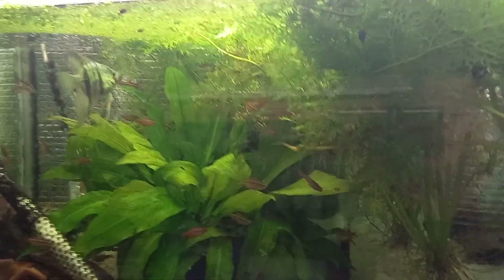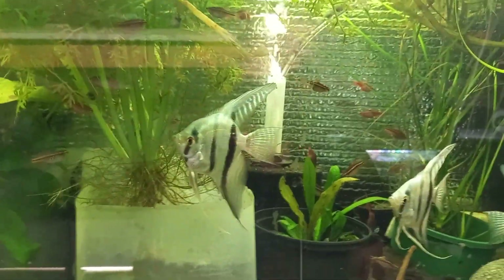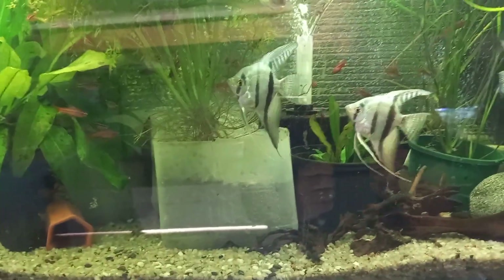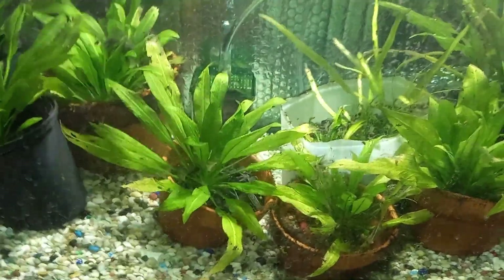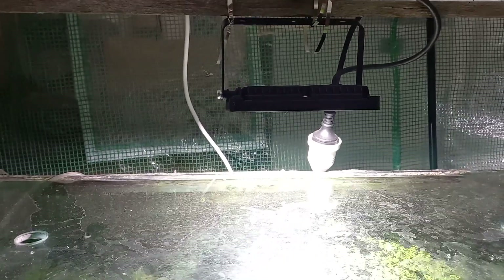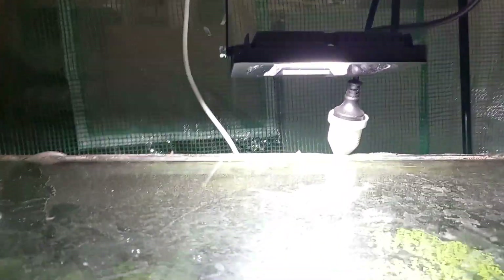I got my four foot by two by two foot tank in 1990, so that light is 34 years old and doing fine. The tank below it is 180 litres. I had an old half fluoro on there and when I dropped it in the tank I couldn't get it to go again, so I picked up an 18 dollar outside floodlight LED, 20 watt, and just hooked it up.